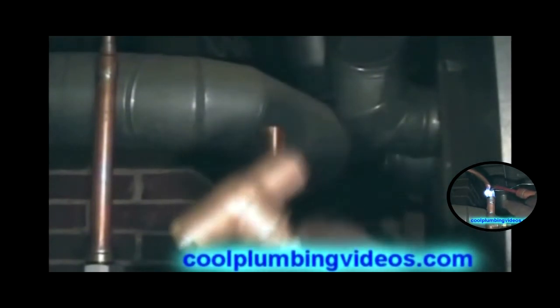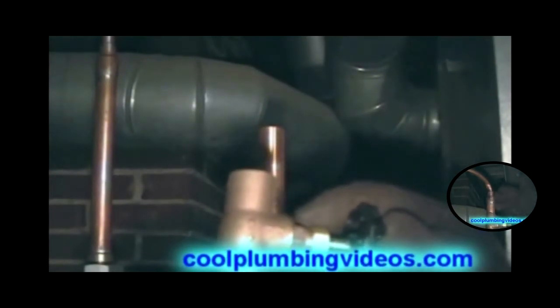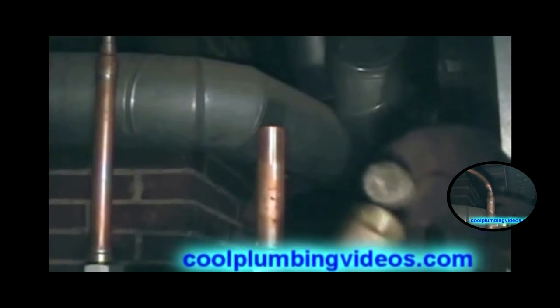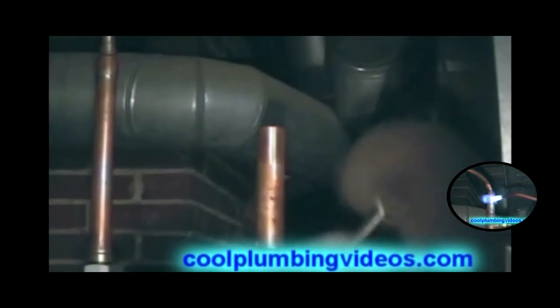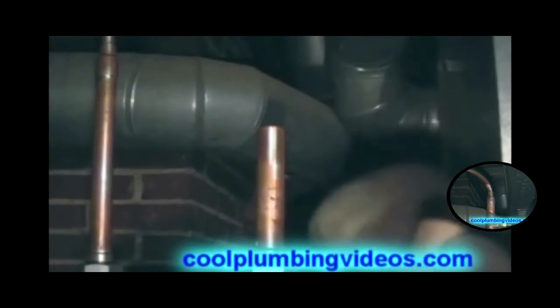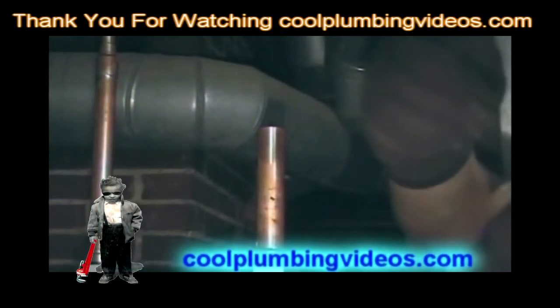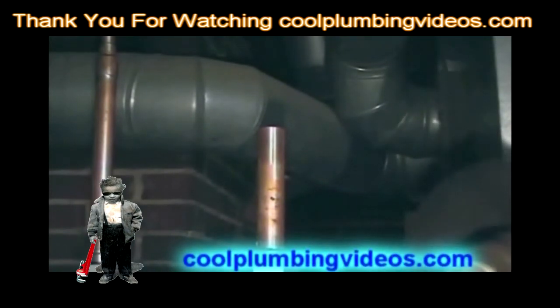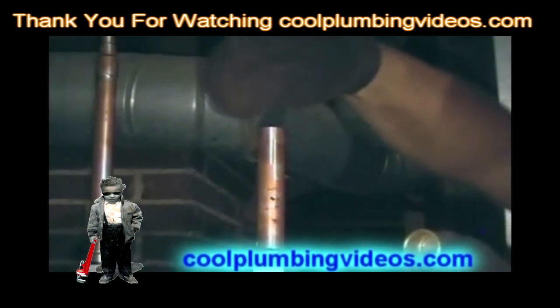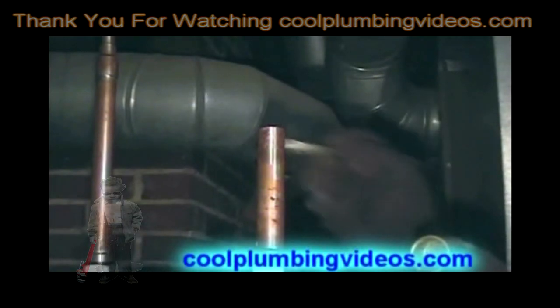Now we're going to solder the three-quarter inch cutoff. Flux the brass fitting up, and you'll see when we go to solder the cutoff that the flame is going to be aimed away from the handle.